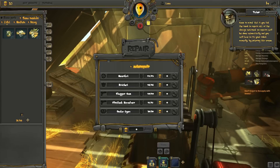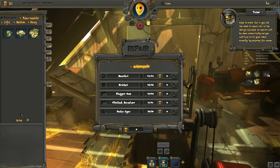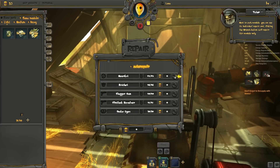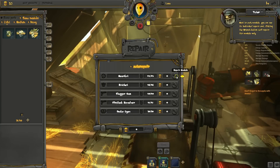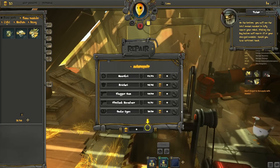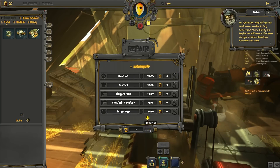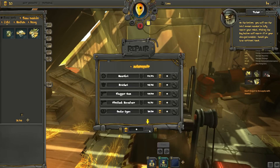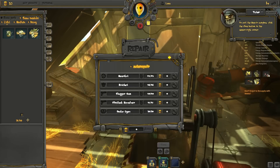Keep in mind that if you lack the funds to repair all of the damage sustained, no repairs will be done automatically and you will have to fix your robot manually by entering this screen. Next to each module, you can see its individual repair cost. Clicking the Wrench button will repair this module only. On the bottom, you will see the total amount needed to fully repair your robot. Clicking the Buy button will repair all of your damaged modules, should you have sufficient funds. To exit the Repair window, click the Close button in the upper right-hand corner.